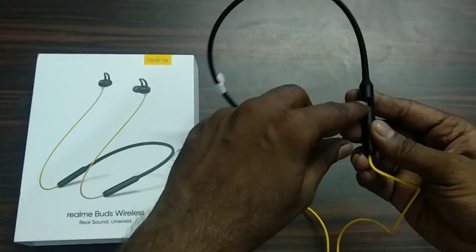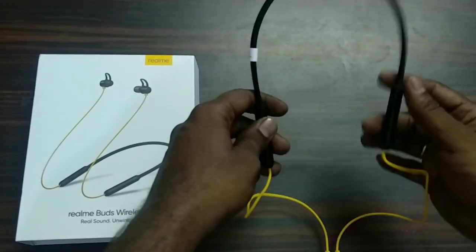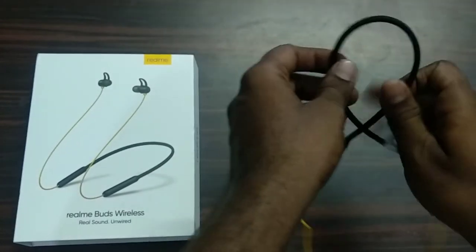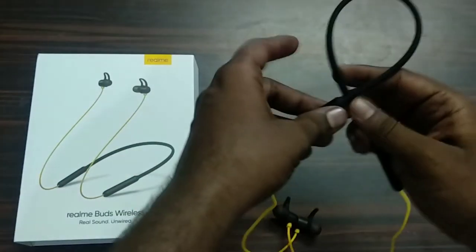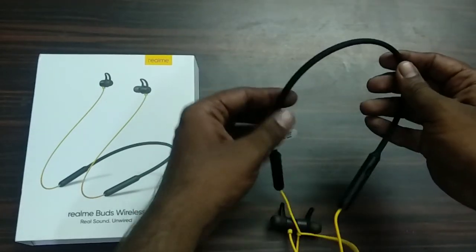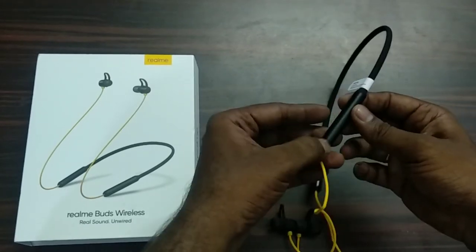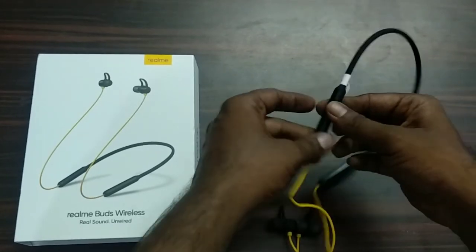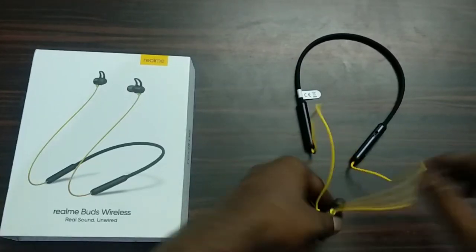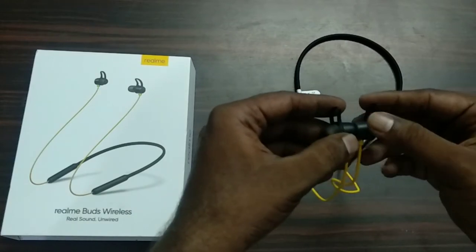I am going to show the charging port. It has a very flexible and soft neckband material. On the side it has a very nice metal finish. I am going to select the earphones and show you the hook side.